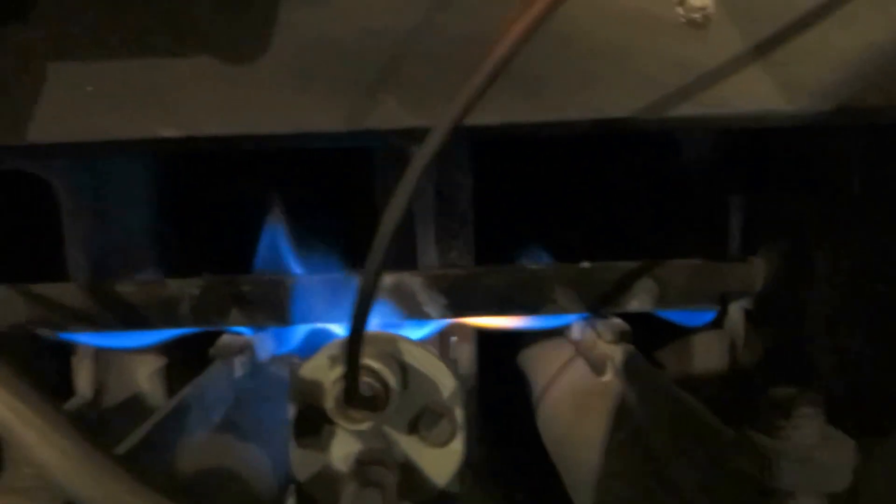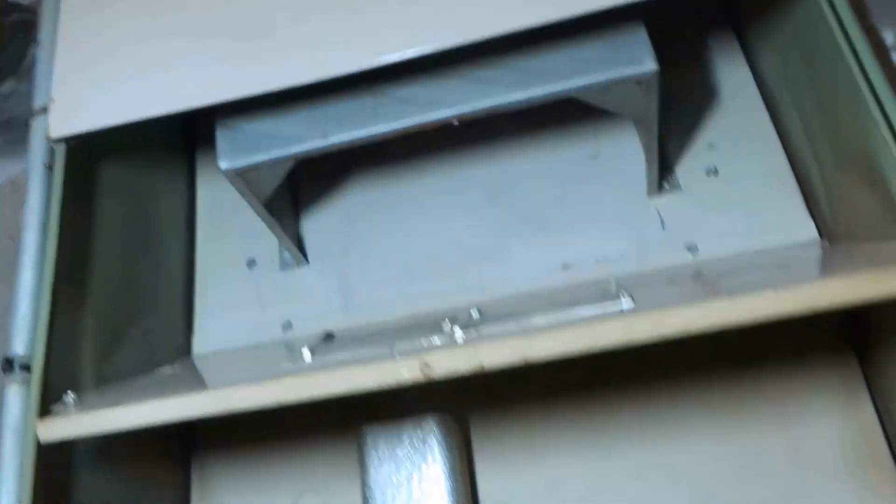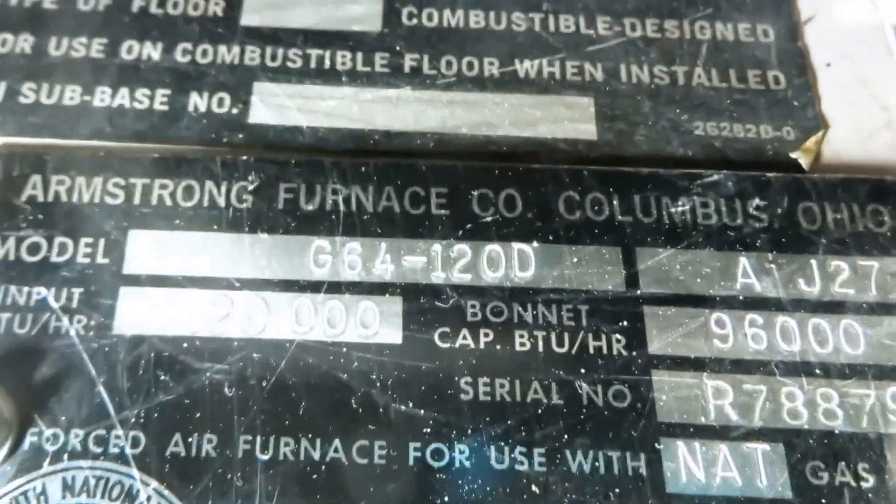Look at the pilot on this thing — that's just a standing pilot, wow, an old beast. This thing is going to be heavy. We definitely oversized this house with this unit. Look at the heat exchanger on that thing.